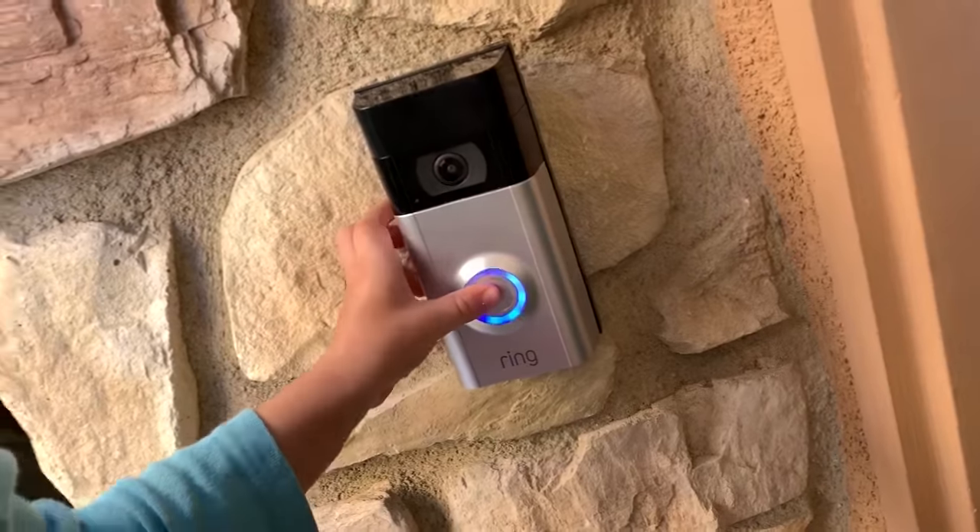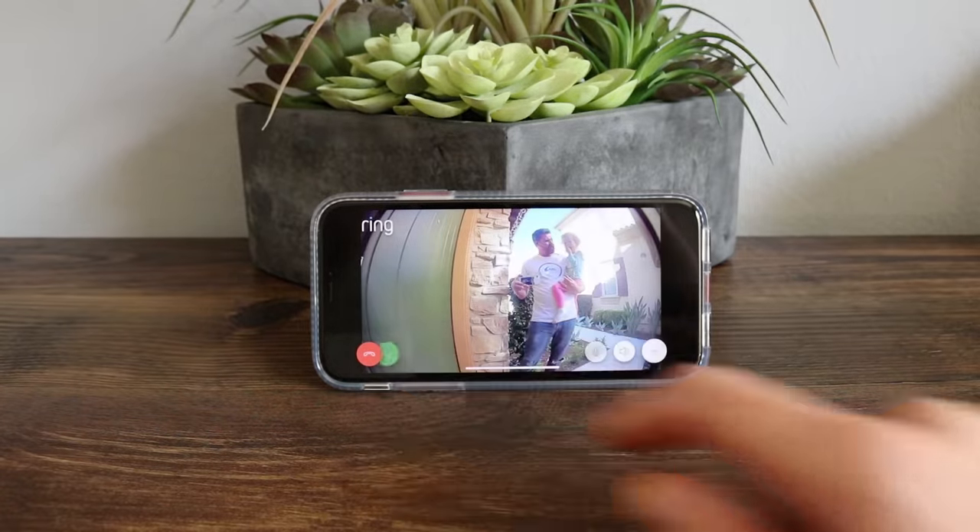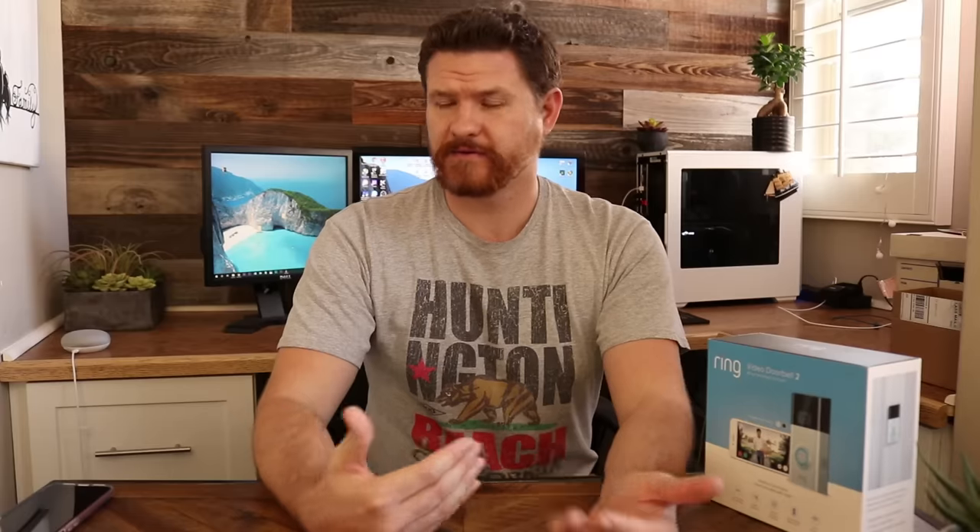I wanted to test the device out as somebody at the front door and also somebody in the house. Being somebody at the front door pushing the button — because my doorbell is connected to the inside chime, not only does the inside chime ring, but it also rings at the door and there's a blue circle that starts spinning indicating a connection is being made. When I get the pop-up on my phone saying somebody is at the door and I answer it, the connection is pretty quick and smooth with not a lot of lag. The audio sounded good from both sides — I was impressed.